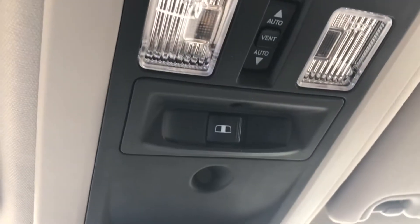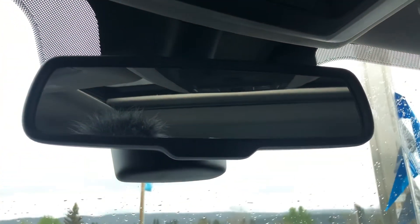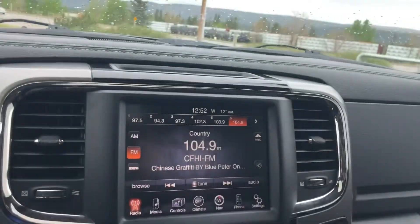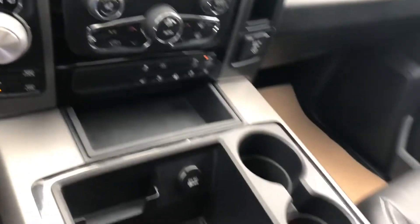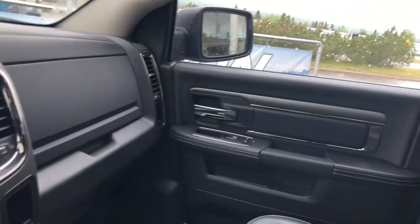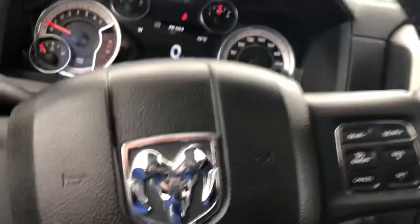The carpet is so clean you could eat off it. Up top is your power sunroof, with toggle switches for your rear slider and sunroof. The rear view mirror is electrochromatic, meaning that when bright headlights come in from behind it will go to a dull yellow or dull green so you don't have them in your eyes. This concludes our walk around of our 2014 Ram 1500 Crew Cab Sport.